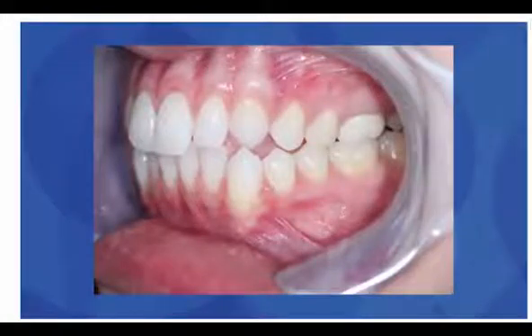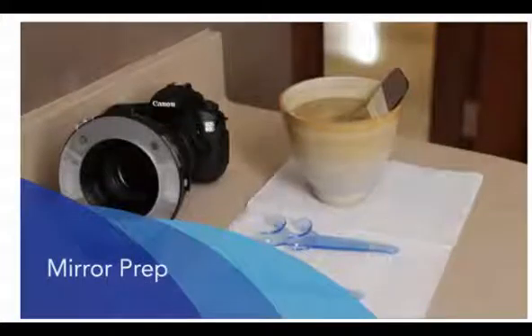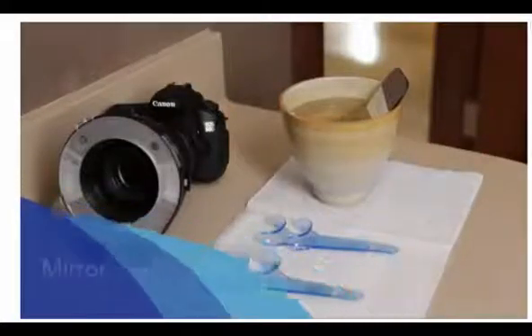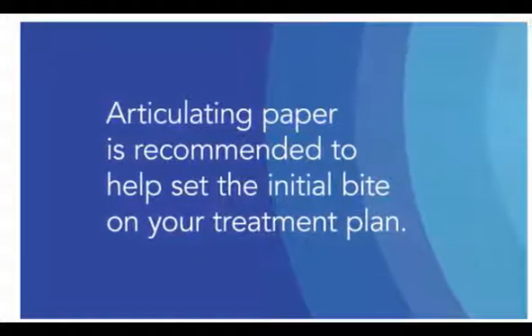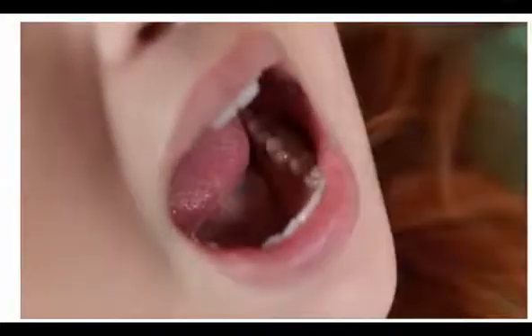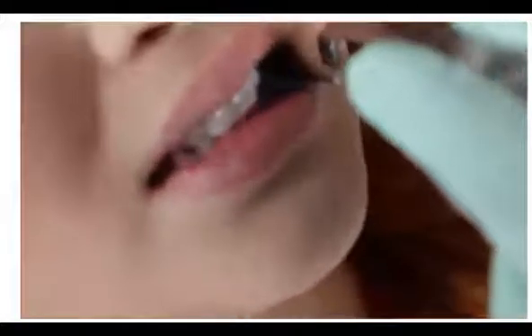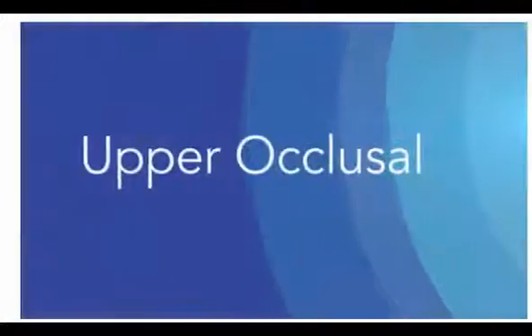Repeat the same process for the left buccal photo. In preparation for the occlusal photos, submerge the occlusal mirror in warm water to help prevent fogging. Before taking the occlusal photos, marking the occlusal with articulating paper is recommended. The visible contact points from the articulating paper will help your technician accurately set the initial bite on your treatment plan. Begin by drying the teeth thoroughly, then have the patient bite down on the articulating paper, making sure the paper is far enough back to mark the contact points on the molars. Repeat on the opposite side of the mouth. Inspect the occlusal surfaces to ensure that the marks are clearly visible before moving on.